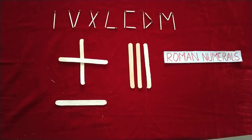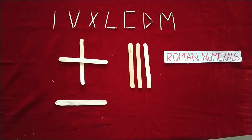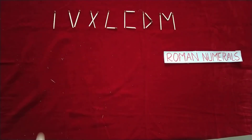In the second period, do this matchstick activity — in two periods your Roman numeral chapter will be over and students will enjoy it. For the next week, give five minutes at the start of class for Roman numeral practice. You can also ask students to write the date in their math notebook using Roman numerals. Thank you for watching.